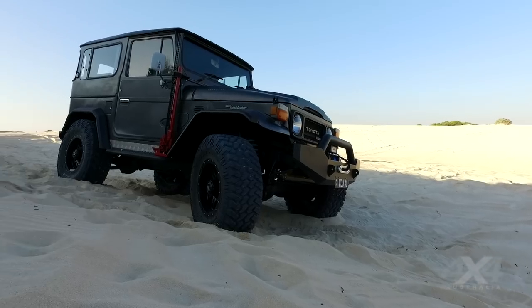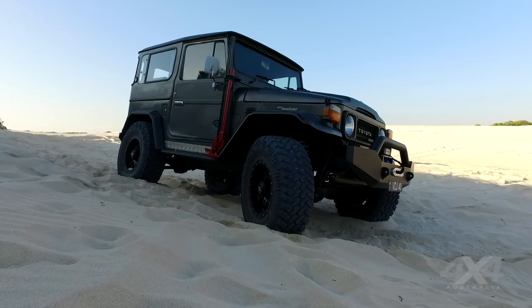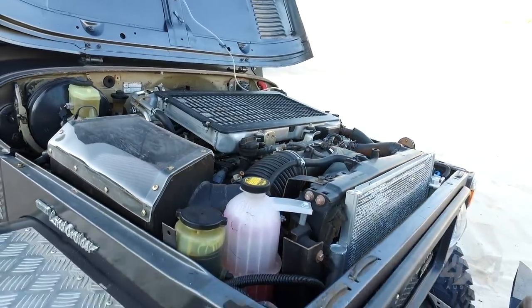From the front grille all the way to the back it's all standard BJ40 body. We haven't touched the firewall and we haven't modified the front grille — we just put the engine in between that space, so it was a mission, but we got it in. And then Harry said we want air conditioning in the car, so we had to manage another 20 millimetres in the front to fit the air condenser.